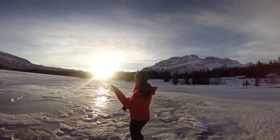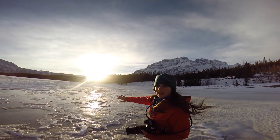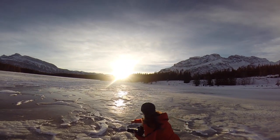I find that if I get pretty low I can pick up some of the texture. The sun's just hitting it from the side here, so I'm going to pick up some of the texture of this really cool ice.